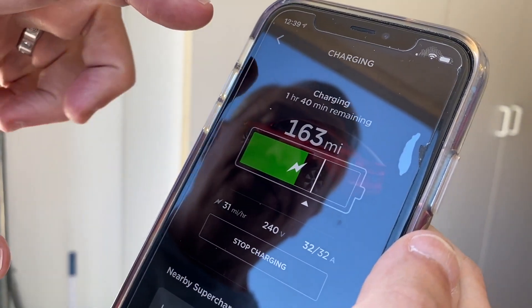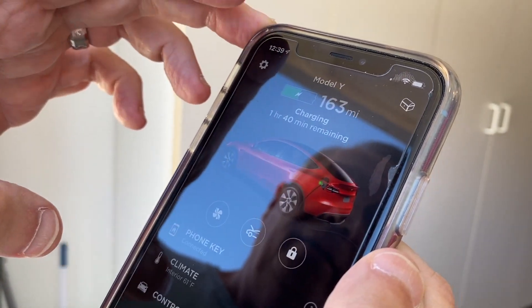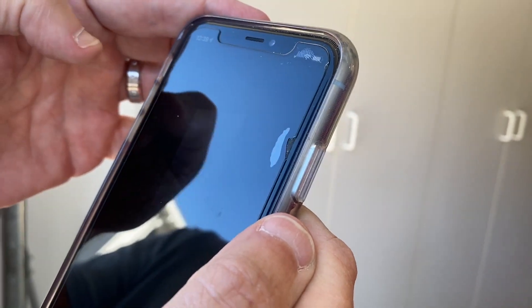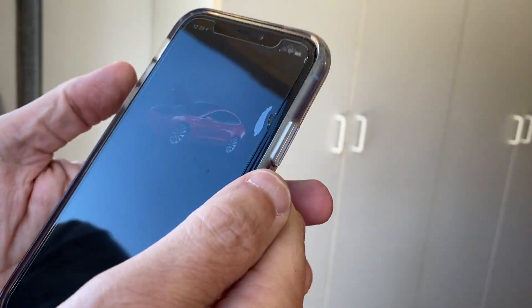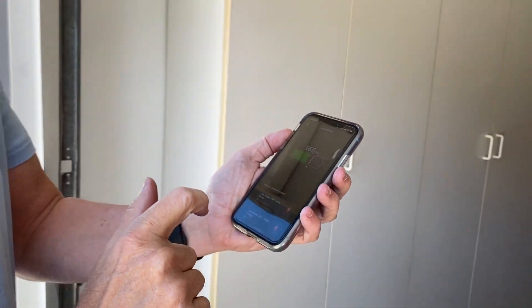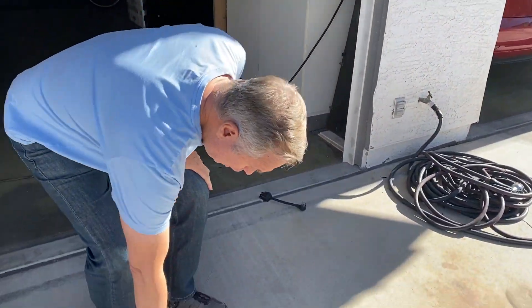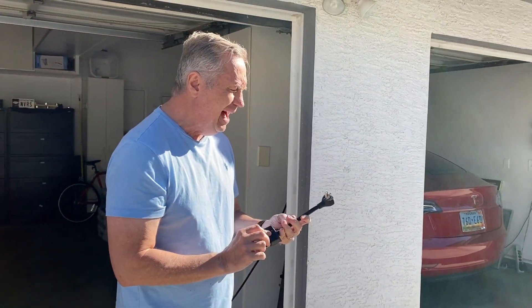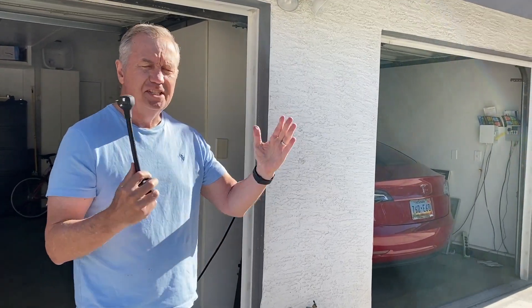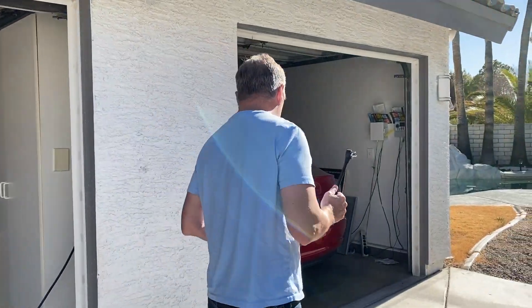Now we're going to show another adapter. I'll swipe over to my Model 3 in the app and go to charging to open the charge port. We're going to grab this adapter — I had to buy this one online; it didn't come with the car. It was $35, available on Tesla.com. You can also buy a set of adapters for about $200 for eight of them, so no matter what outlet you have, you'll be able to plug into it.